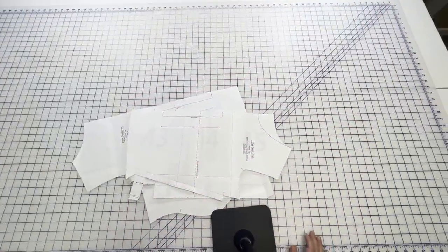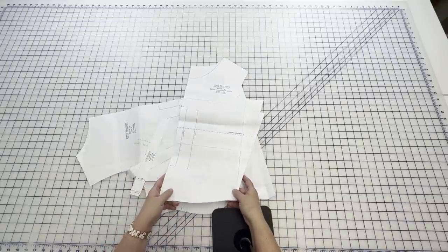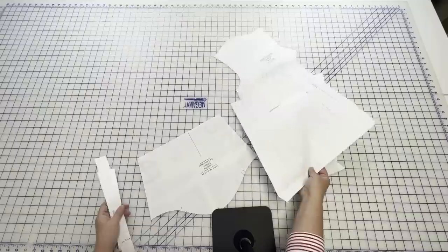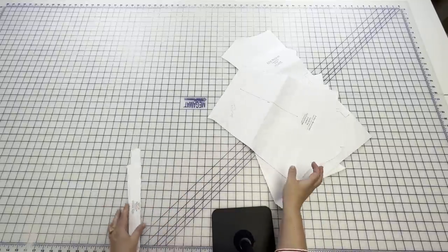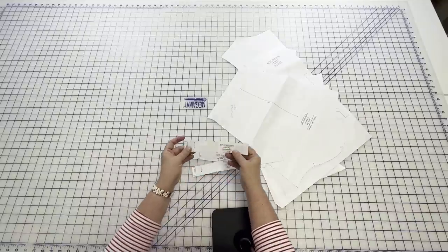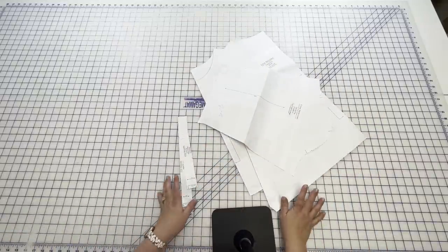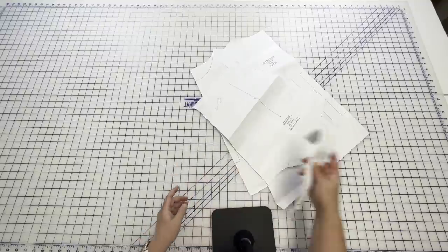Let me go over the pattern pieces and how I adjusted mine. You'll have your front — I went with the cropped length and full bust — and your back piece. Then there's the three-quarter length sleeve. You also get binding pieces: the boat neck binding, the scoop neck binding, and the armscye binding for a sleeveless version. There's also an interfacing piece for the button placket. I'm setting all those binding pieces aside.